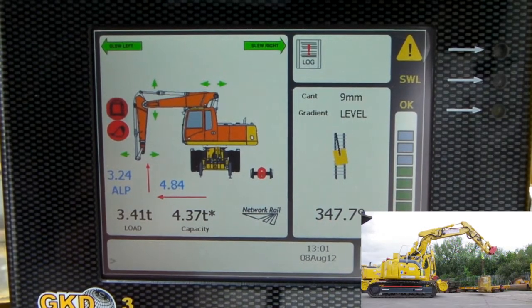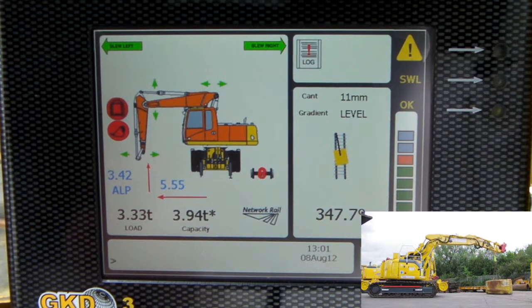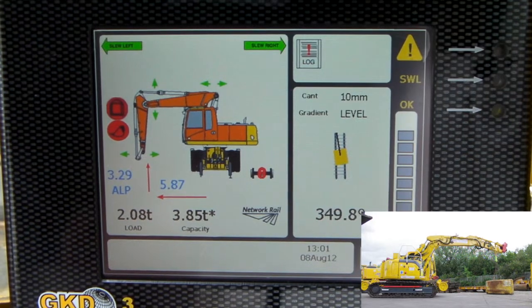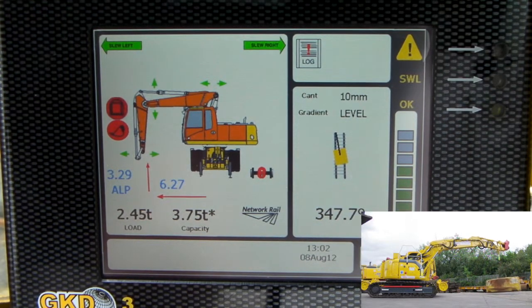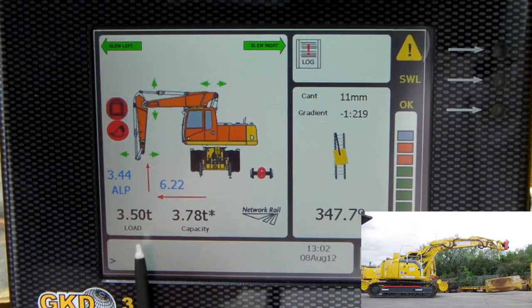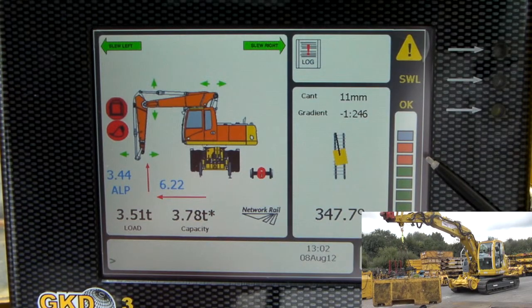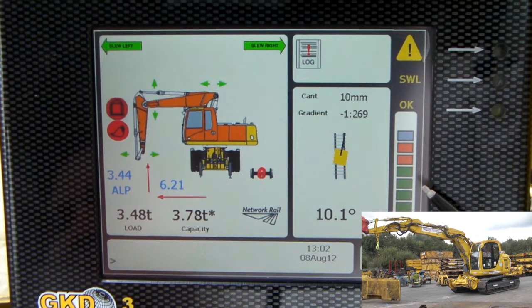What I'm going to do now is increase the radius. My radius to the lifting point is 6.28m. Lifting up again — see my load on hook increasing. Now at this radius, my capacity is just 3.78 tonnes, and I'm fairly close to it, so I've got it quite close to an amber alert.